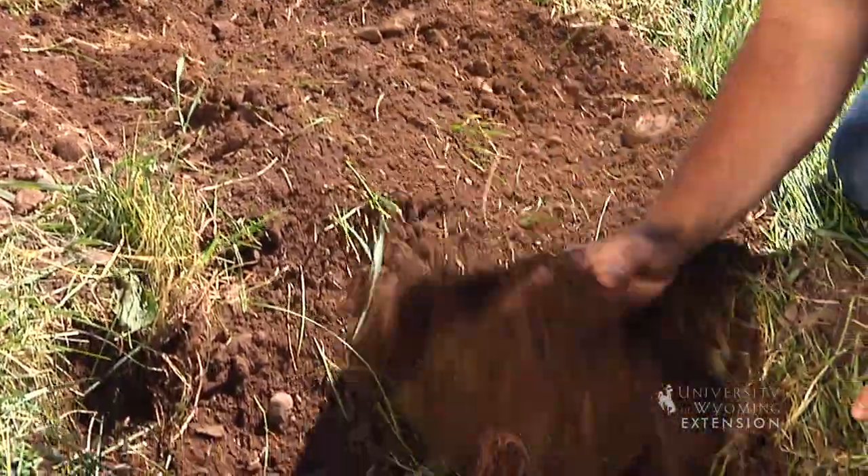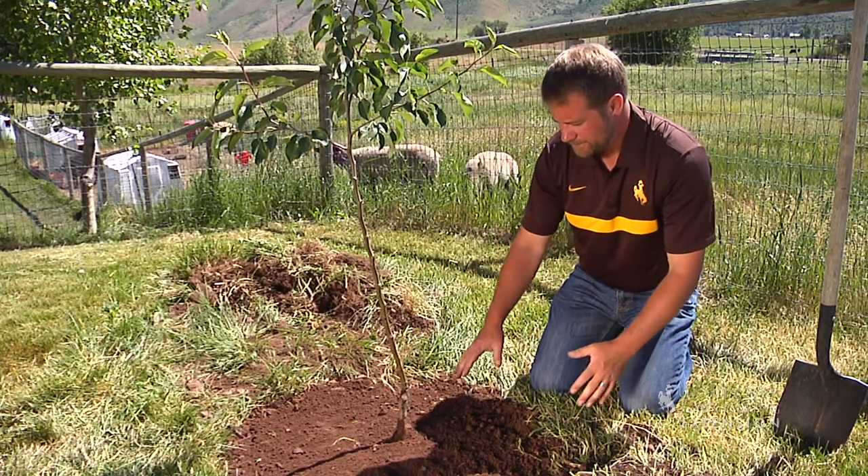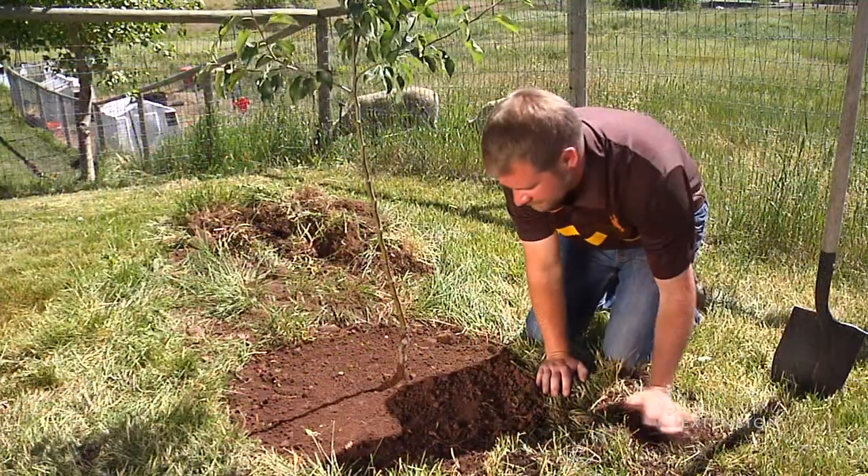We did not add any organic material or fertilizer at the planting. Sometimes doing that will encourage those roots to just stay within the planting hole.